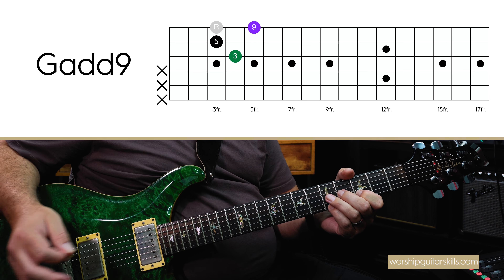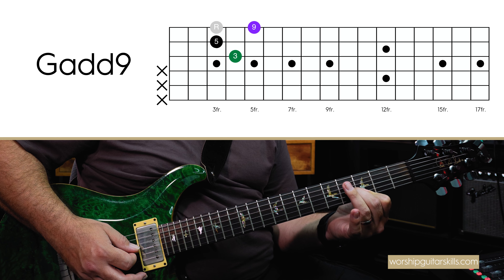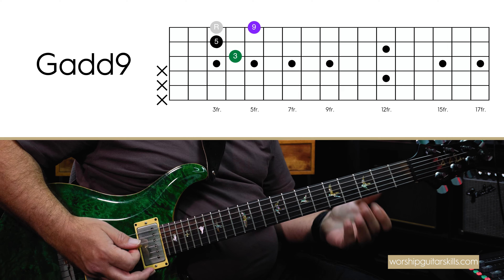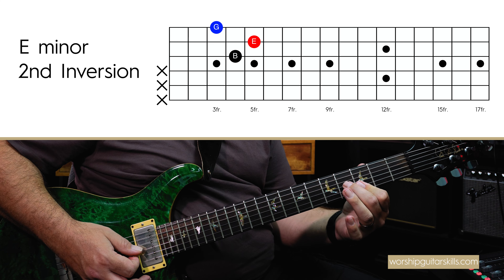But what we wanted to bring in is some character. So instead of playing G like this, I change it to a G add nine, which is simply this. Can you hear that sounds a little bit different — plain vanilla G triad versus a G add nine?